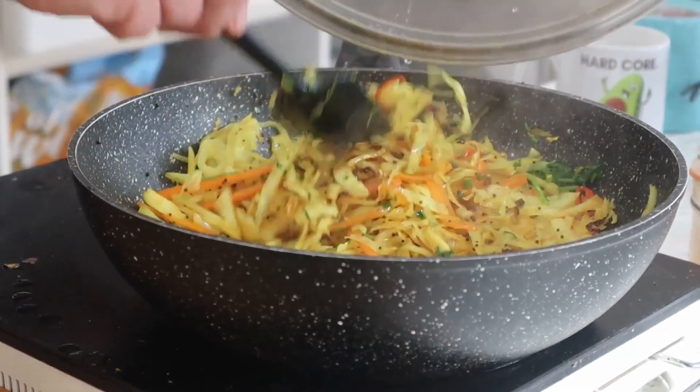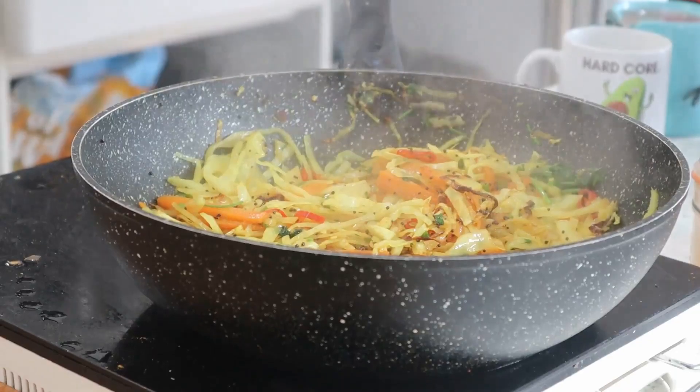You don't want it soft — you want a bit of crunch in the cabbage.